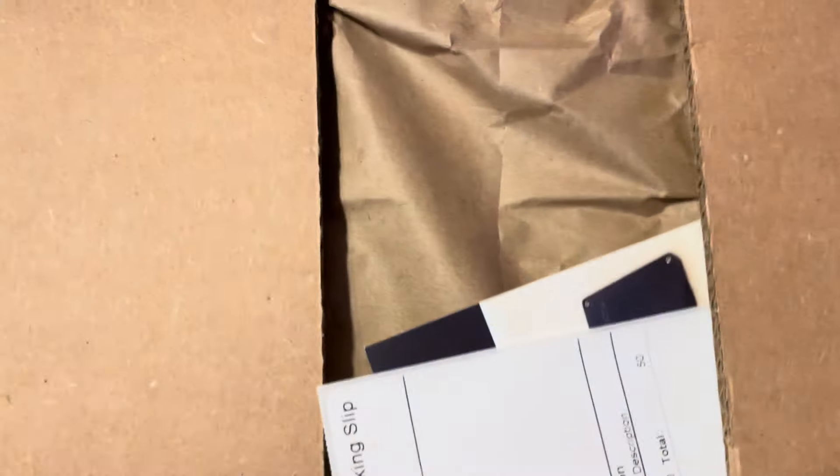All right guys, this is it — the unboxing. Echoes from a Fallen World, the new CDs. They will begin shipping out tomorrow. Let's check them out, checking it out for the first time with you guys.